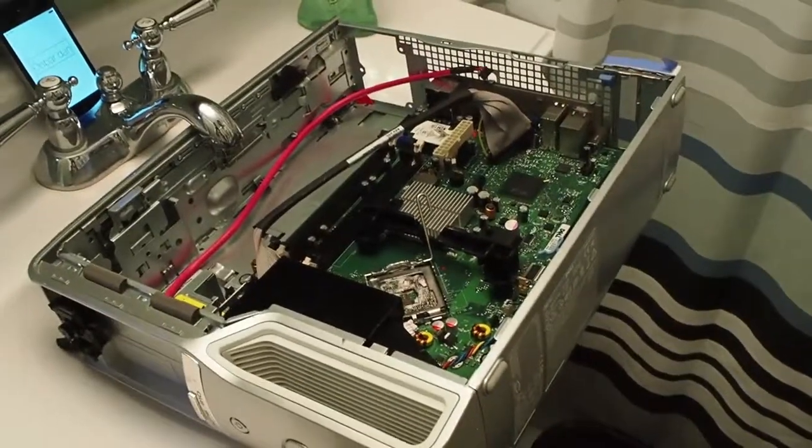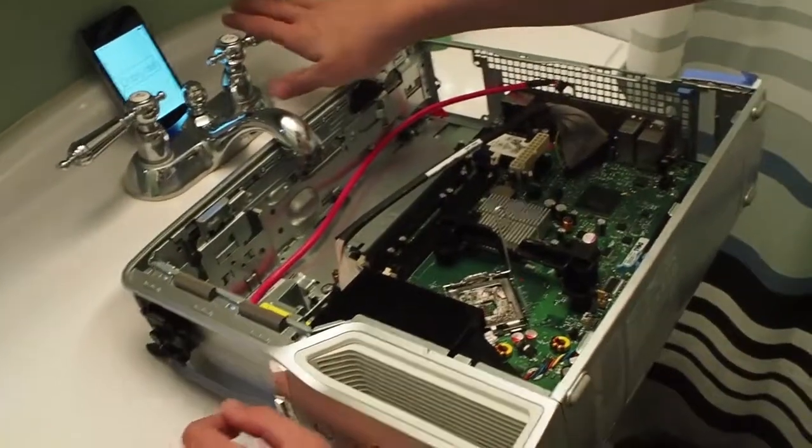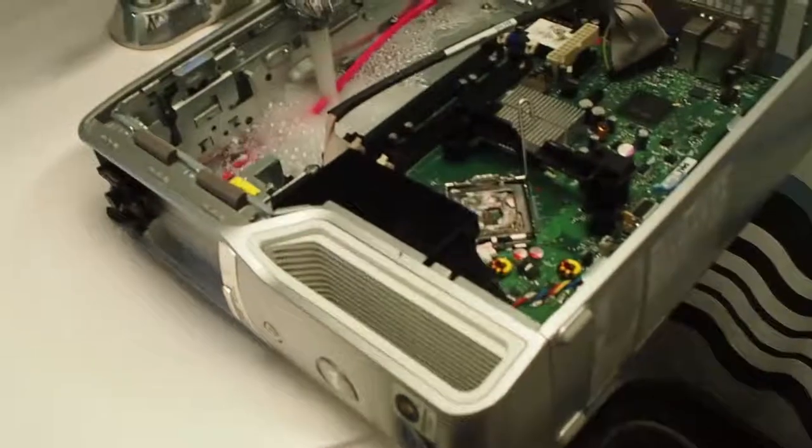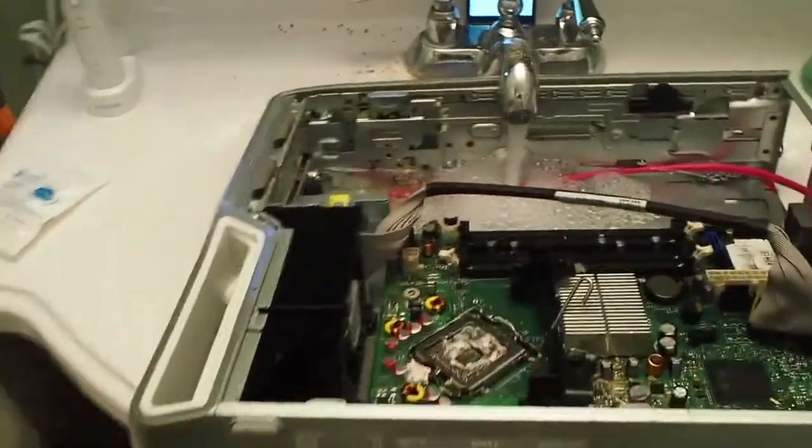We're going to turn on some cold water because you want to get some really cool temps. And if it's not working very well, you just want to scoop it up a little bit. Then you want to just cup the water and put it like that, because you don't want to get the sensitive components too wet, but a little bit wet works.